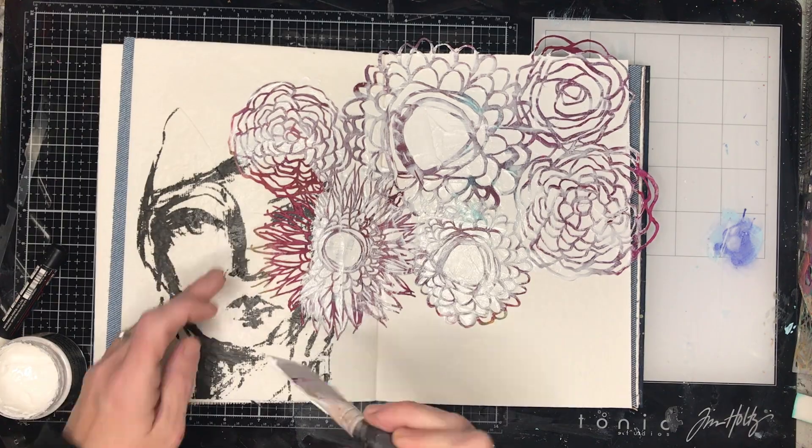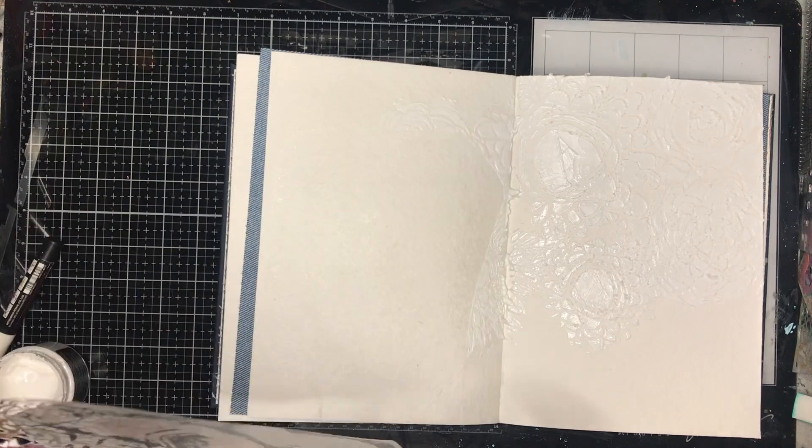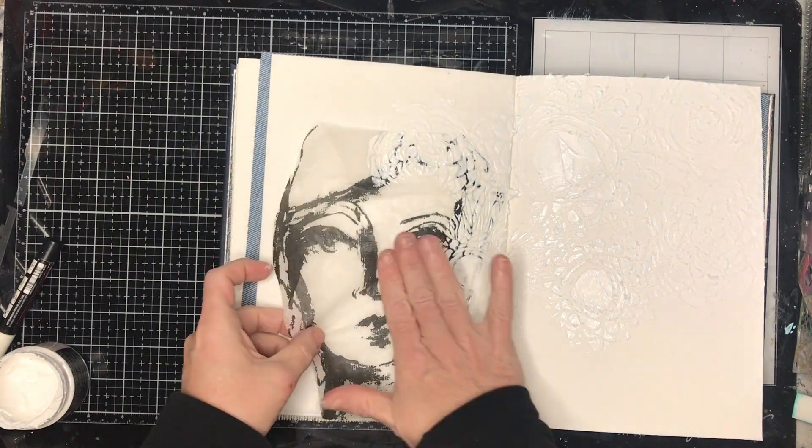You can see I'm sort of going around where her hair would be — I'm obviously not going over her face. One thing I did find when I did this was my page wasn't sealed, so I didn't have gesso on it.